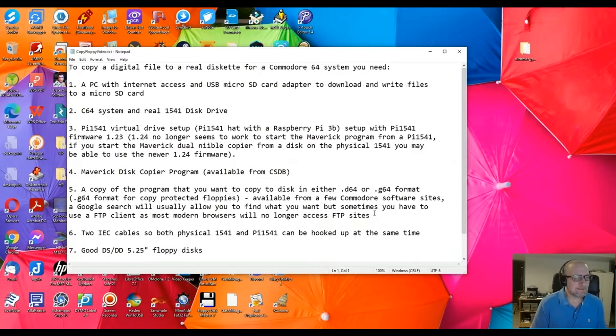Sometimes it redirects to an FTP site. I think it's Google Chrome or something like that — it just will not get there. So I had to diagnose which site it was going to and use Filezilla FTP client to be able to do it. You'll need two IEC serial cables so both the physical 1541 and the Pi 1541 can be hooked up at the same time to do the dual nibble copy. And some good DS double-sided, double-density, five-and-a-quarter inch floppy disks.